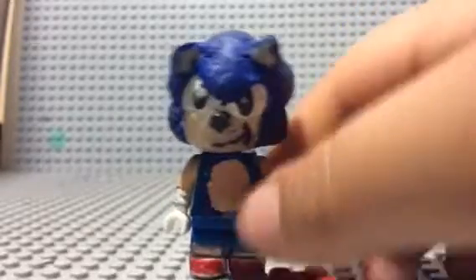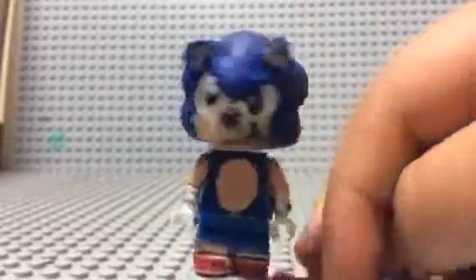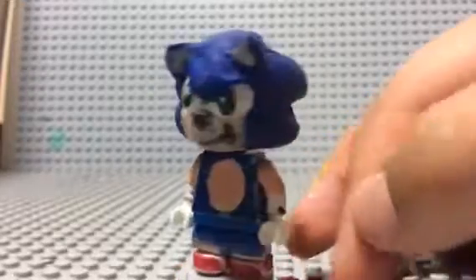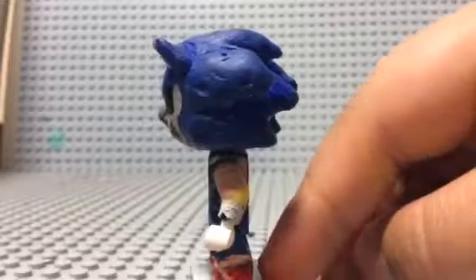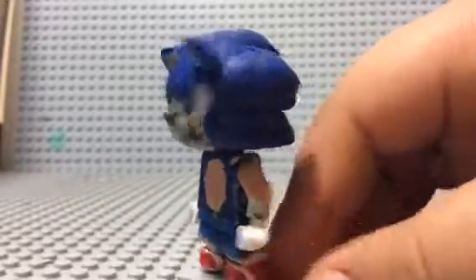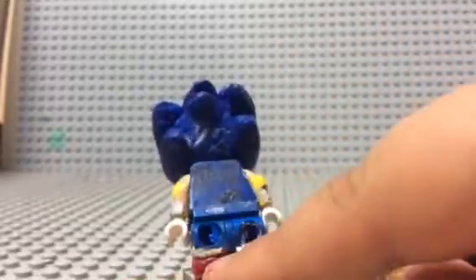I made it so he doesn't look fat like the first generation — no offense to Sonic. For the arms, instead of sculpting, I just painted them peach since I couldn't find any peach arms. I painted some white on there for his gloves, and gave him white hands. The back of the torso didn't come out that great, but it's better than nothing.